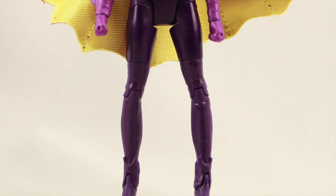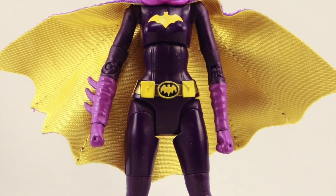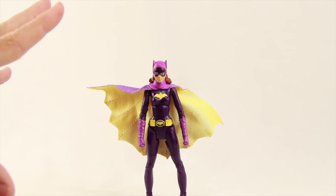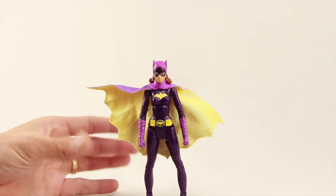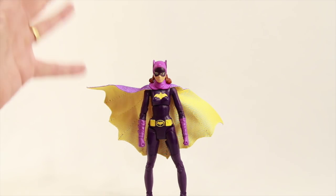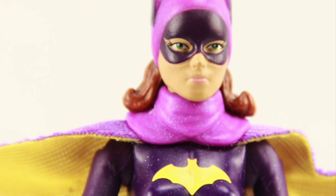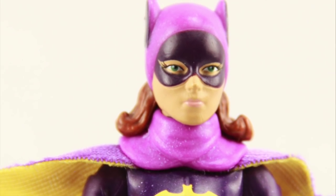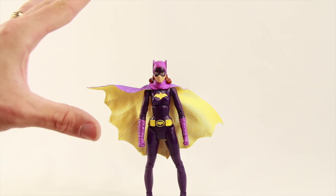We're going to take a closer look at the Batgirl figure, which I'm going to primarily focus on with this review since that's what most of you are picking the set up for. The Batman and Robin figures are pretty much the same figures already released in this line. With the Batgirl figure I think Mattel did an okay job. The face sculpt really doesn't strike me as Yvonne Craig but at the same time it doesn't look bad either.